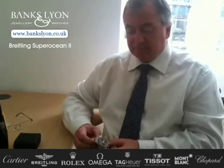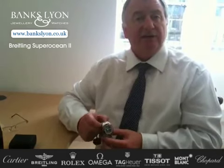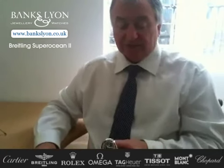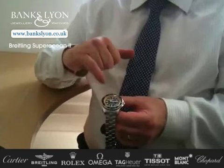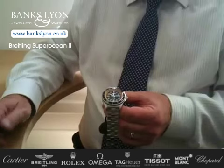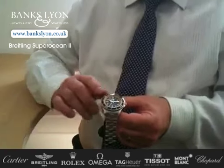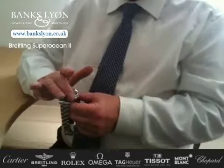The style that they call it is the Abyss, which obviously signifies depth. This particular one that I have is showing a stainless steel bracelet with one of my favourites, which is the yellow internal bezel. It's also available in blue, red, white, and all black. But I particularly like this one. The bezel itself is a rubberised bezel.